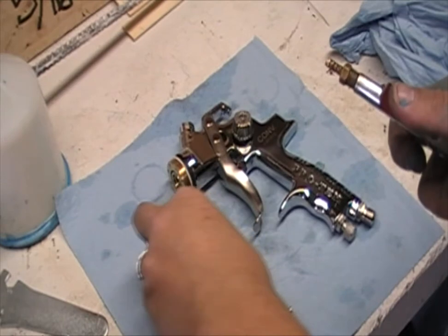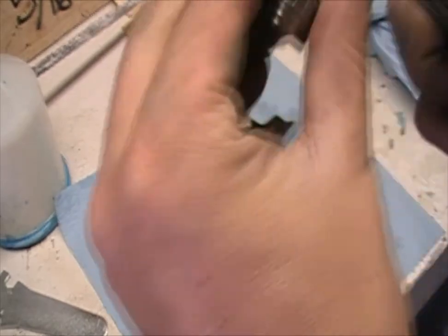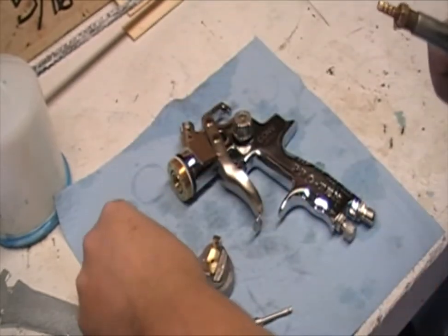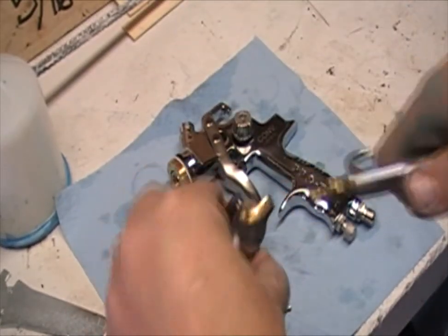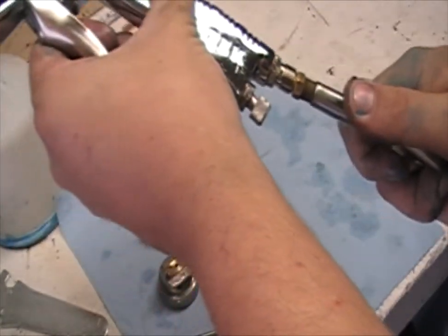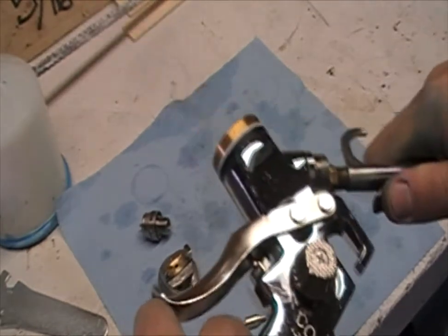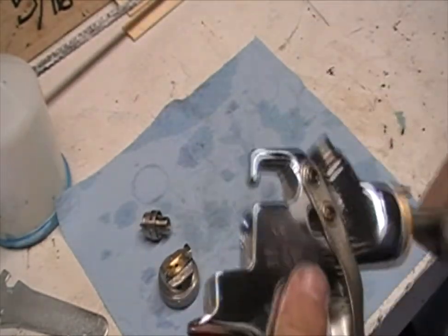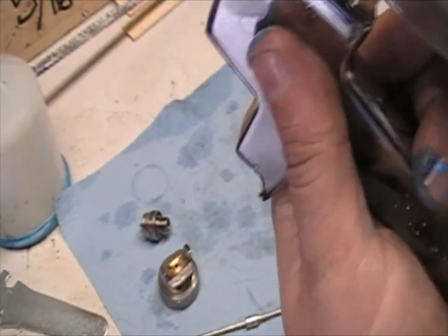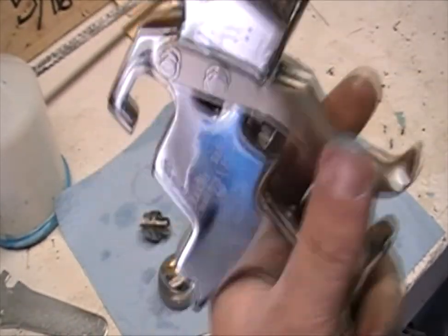Then hook up a spray tool and you can take these and spray them out. And just spray them out.